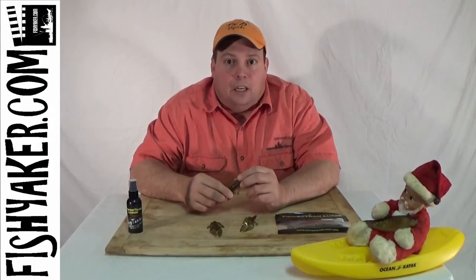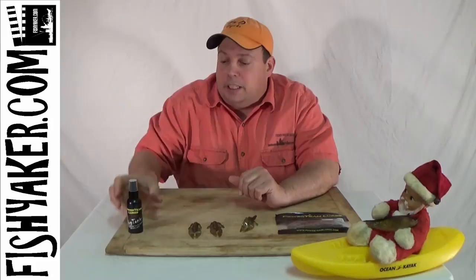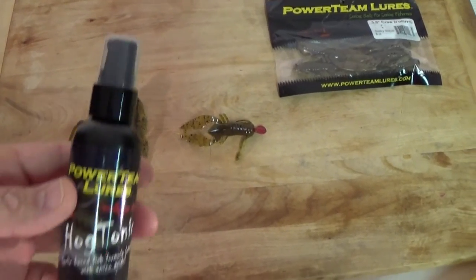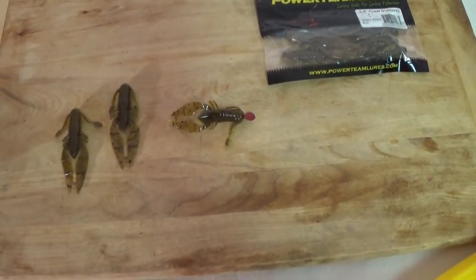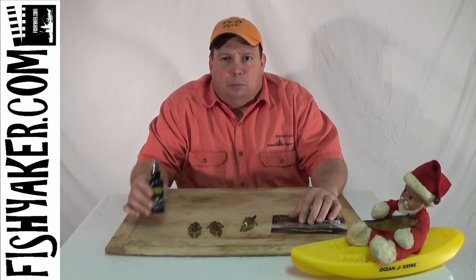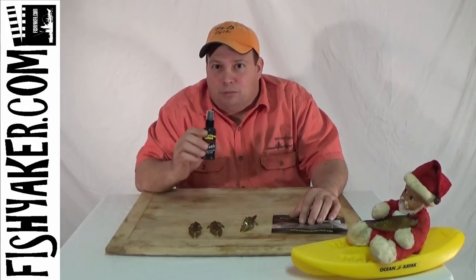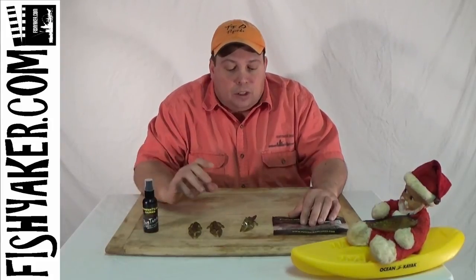I love that color pattern of the Susquehanna Slayer. And if you want to give it an extra little bit of kick, try out Powerteam Lures' Hog Tonic. Just a little dab will do you — squirt a little bit of that into your package or directly onto the lure. It'll give you some more kick. This stuff will basically make you smell like an Italian restaurant the rest of the day, but it's really awesome stuff that makes the bass go crazy.